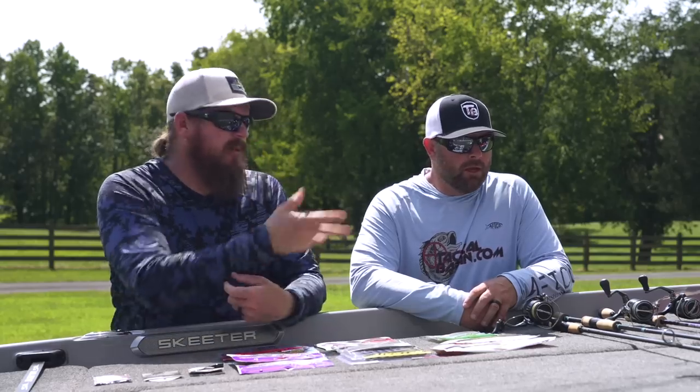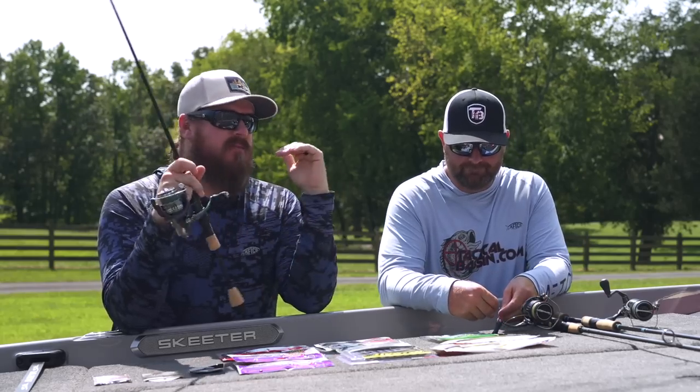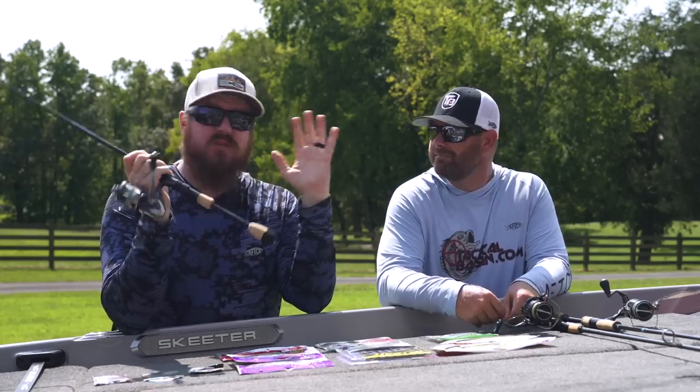Let's kick it off with rods. We've got budget, we've got bang for the buck, and we've got super high end.